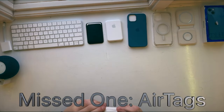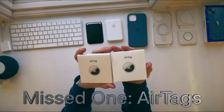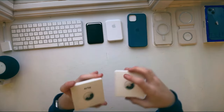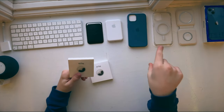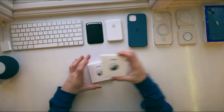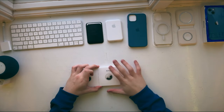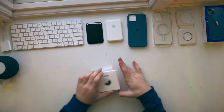Going on to one I missed — the AirTags. AirTags aren't that important, but if you lose things frequently, they might be. AirTags are basically trackers that you put in something like a wallet, a backpack, a lunchbox, or whatever you can fit it into. What they do is track it, so you can look at the Find My app and see where it is at all times. Even if it's with you, you'll still always know where it is.